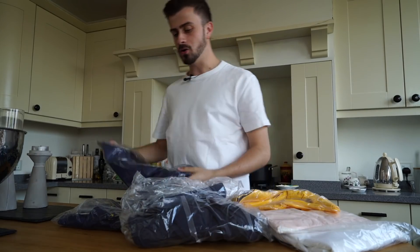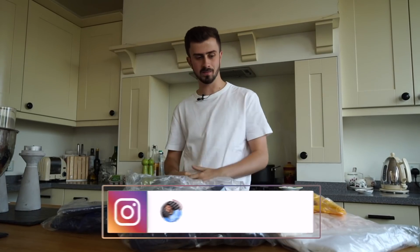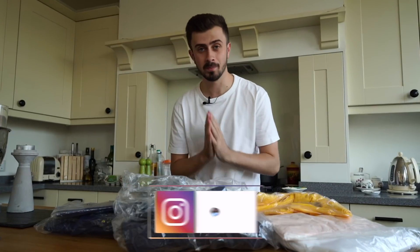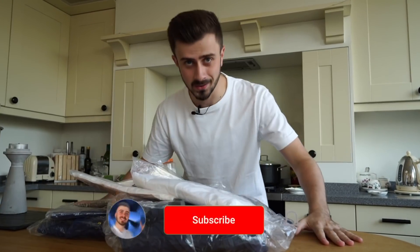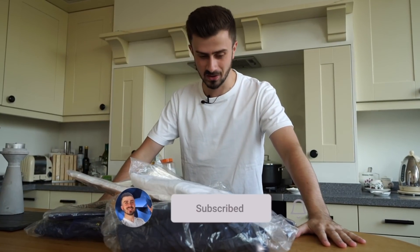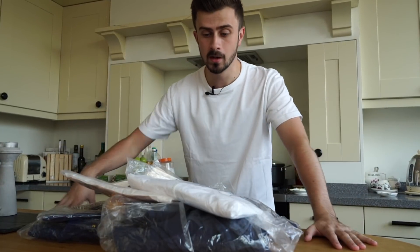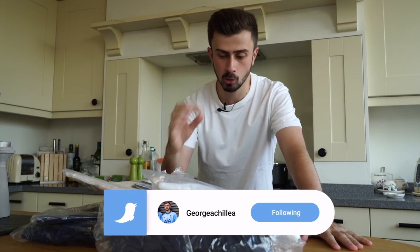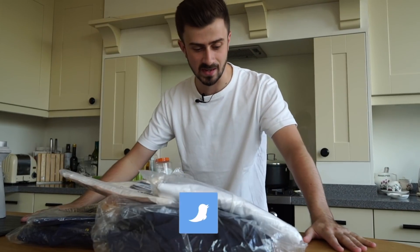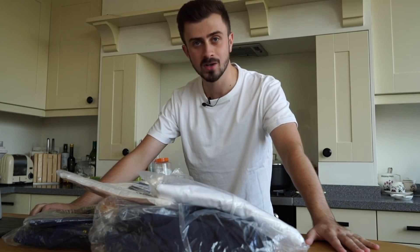New video, new unboxing! When I did this last time — the unboxing of the 300-pound Nike package — you guys seem to love that. So I've been very blessed to be sent another package by Nike. It is a lot more than last time. I've had a look and seen what's in there already, but I've left everything in their packets so I can open it with you guys and have a closer look at the details.